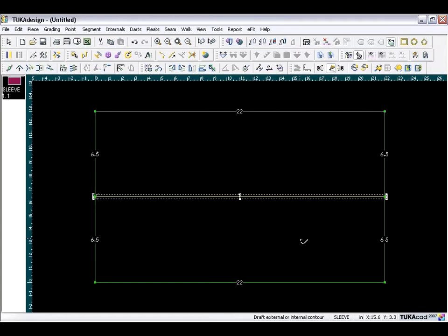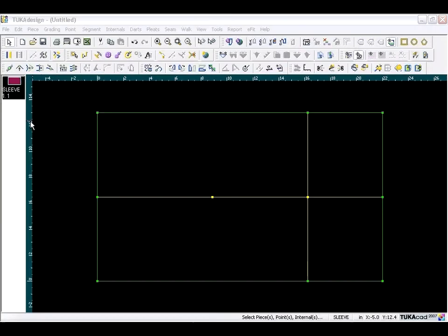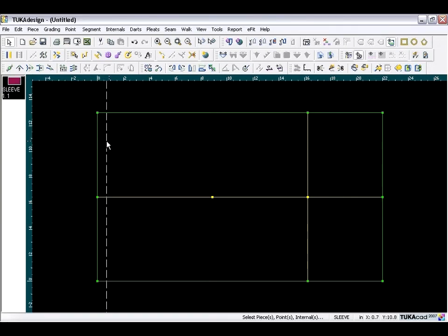If you want to see the internal line length, press Shift+F8. Now exit the tool, hold down the Ctrl key, put your cursor at the ruler on the left edge of the screen, and drag a guideline, placing it right on the point which will be our offset from elbow points.